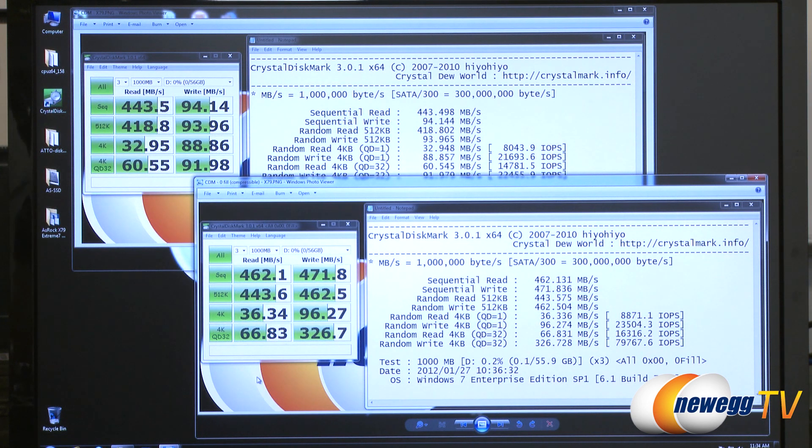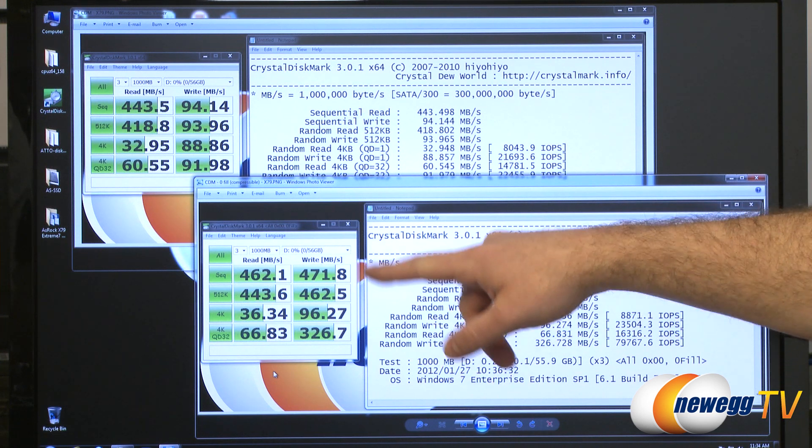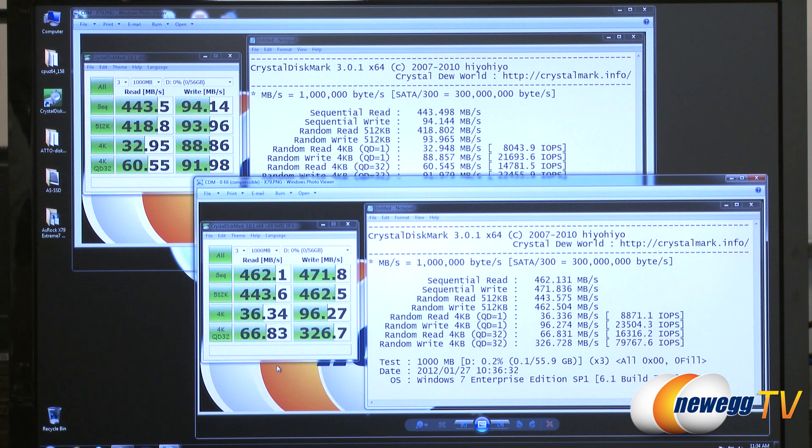The SF2200 controller does really good compression, so you can see a big jump in write speeds — jumped up to 471 and 462. So depending on the type of data you are working with, you will definitely get more performance if you're using compressible data with this drive.